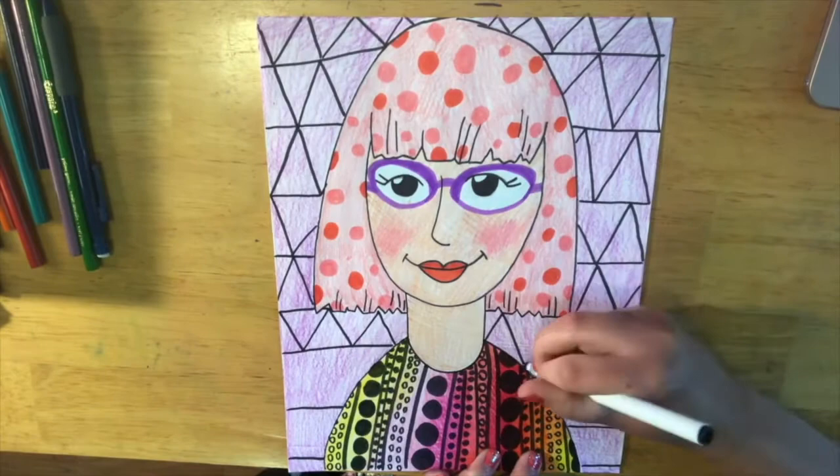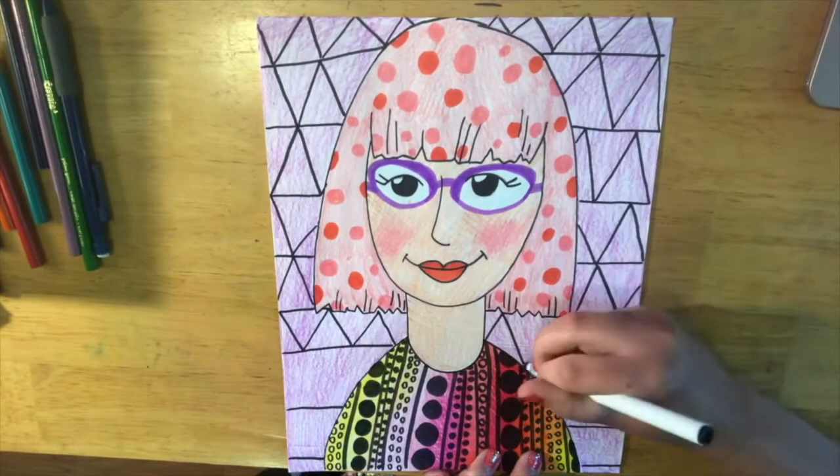You have three choices for this project. Don't forget to share your work!